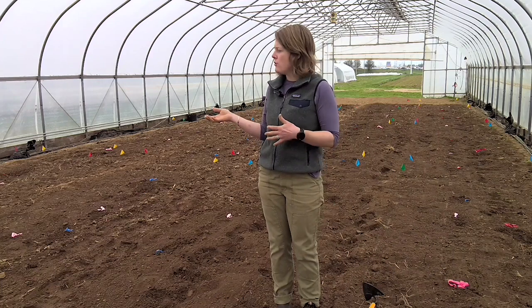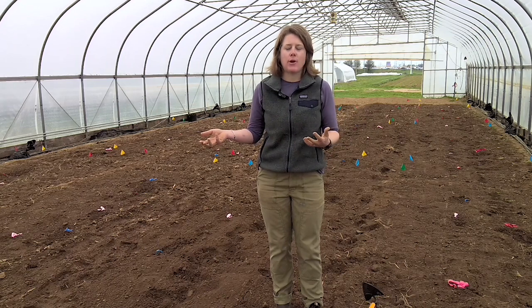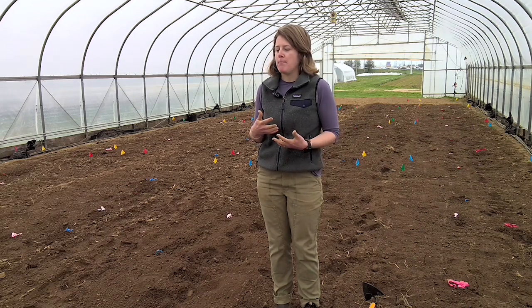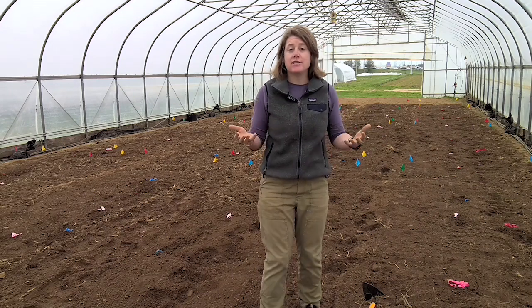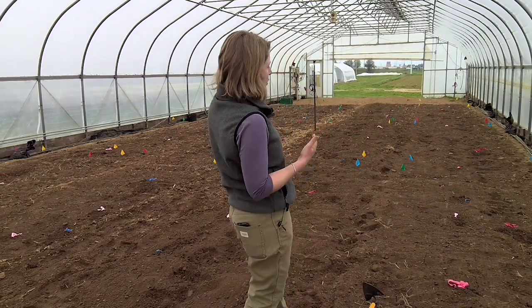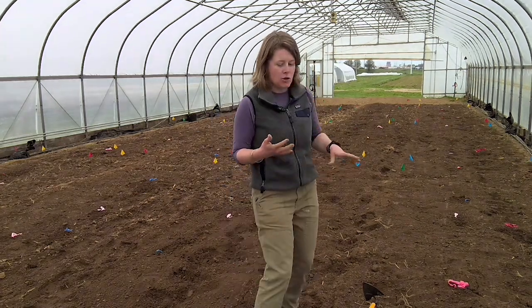Soil solarization is not just as simple as throwing down a sheet of plastic. There are several steps that make it more useful, more beneficial, and more effective that we would recommend, and previous research has gone through a lot of this. The first step would be to work your soil pretty well to get out any visible weeds on the surface. You can see behind me it's a pretty clean soil surface. That may require rototilling or cultivation.